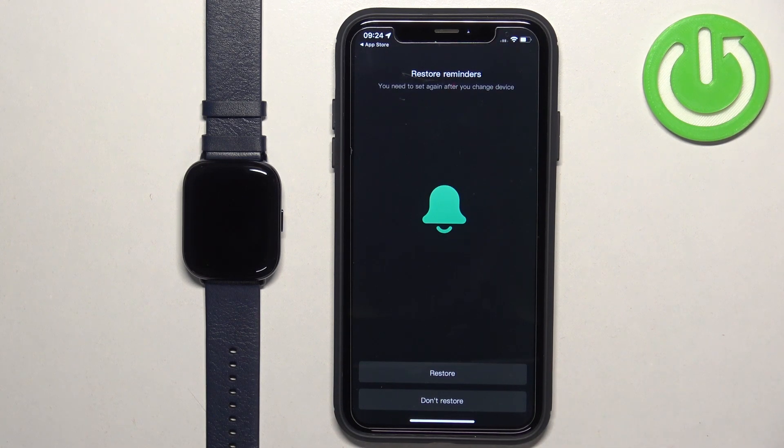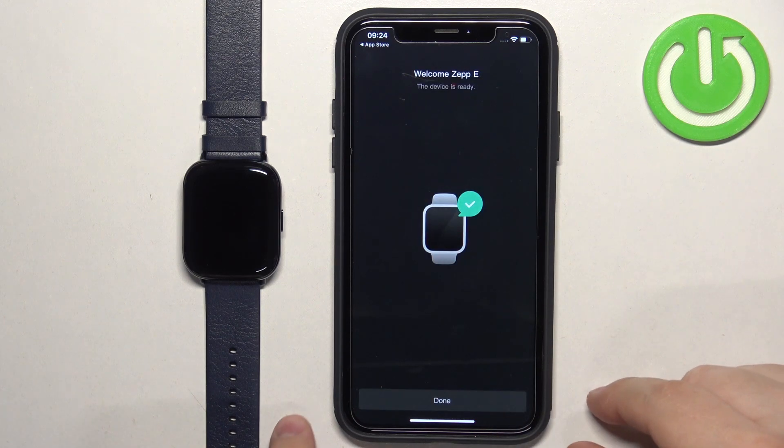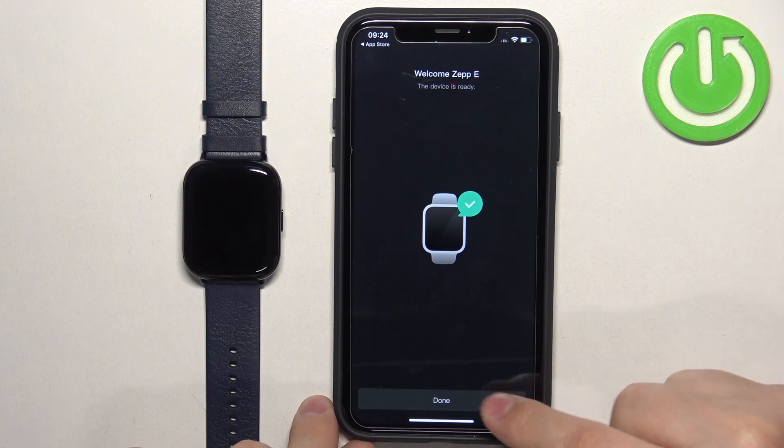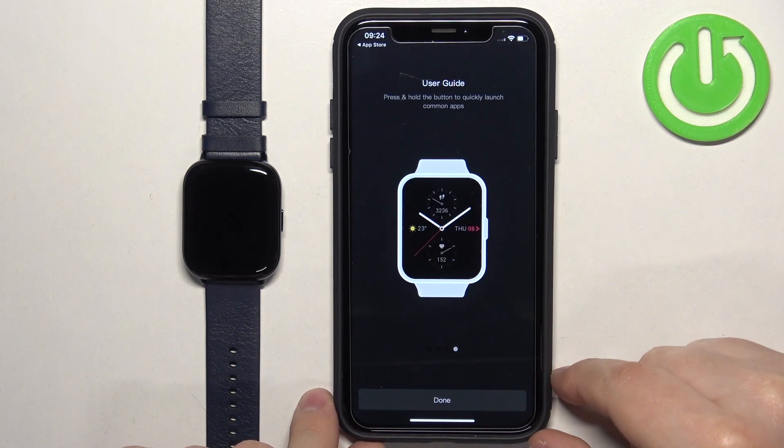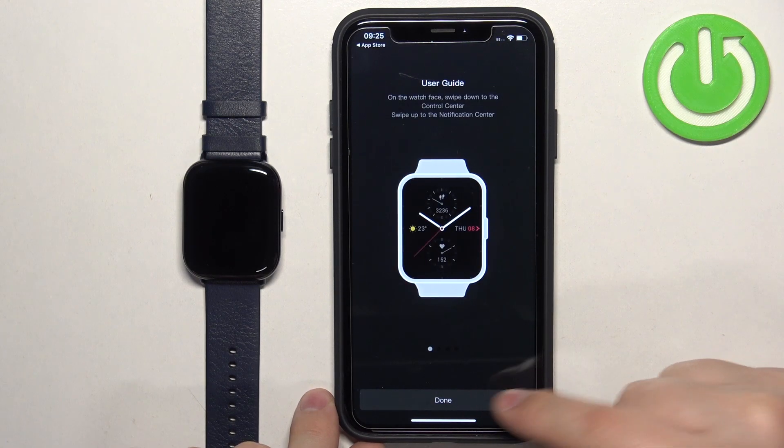You can restore reminders if you want to — if you had other devices connected to your account, you can restore reminders from previous times. I'm just going to tap on 'Don't Restore'. Down here we have a tutorial on how to use the watch, and once you're done you can tap the down button.